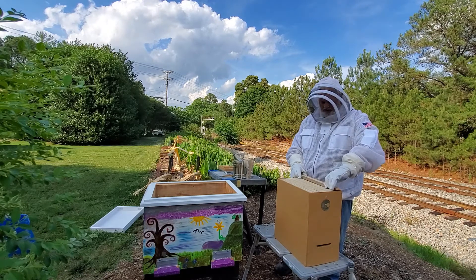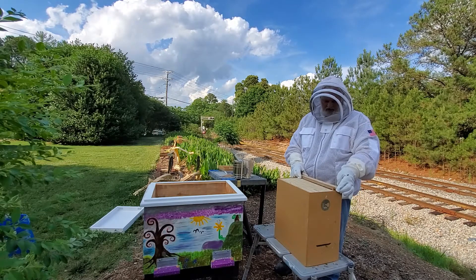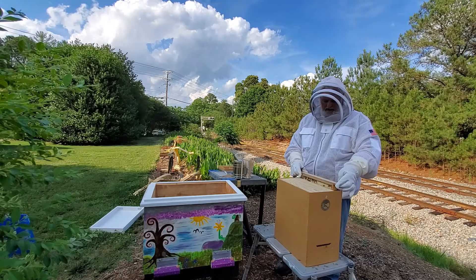So we went down to Bojangles, had a biscuit, and came back, and these bees were already flying and bringing in pollen that morning.